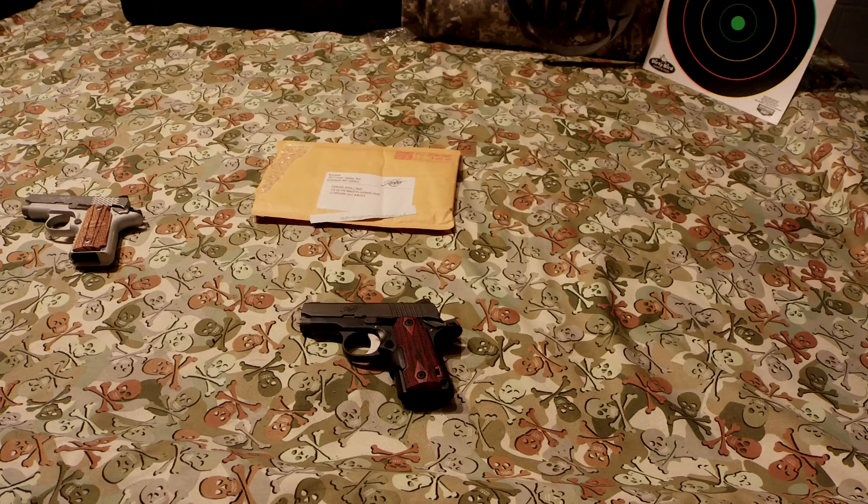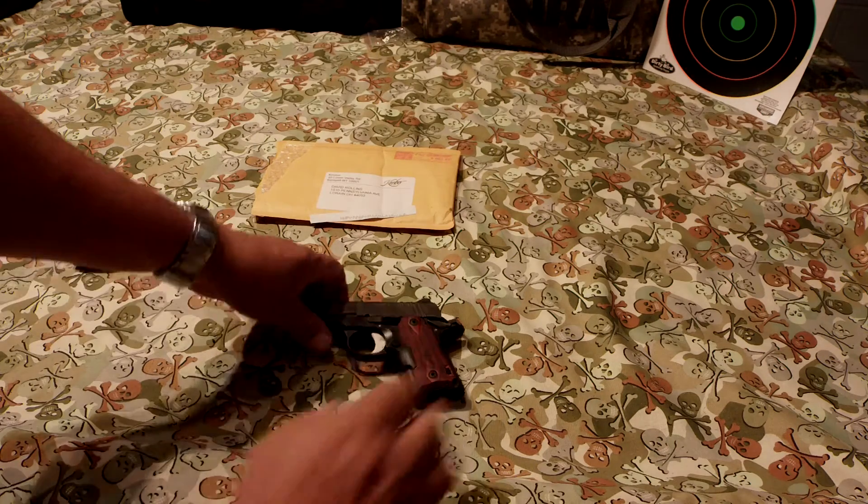Okay guys, here we go. Here's the update you've been waiting for. We got the Kimber back from Kimber for the repair shop. I'm going to show you what they have done to it and let you know how it's been working.